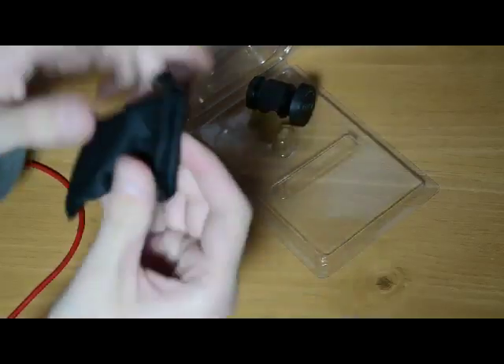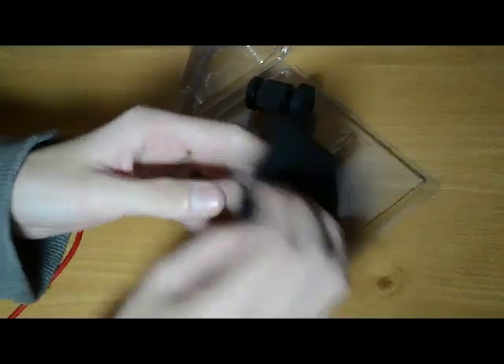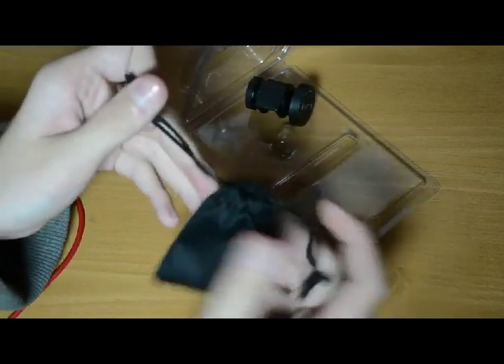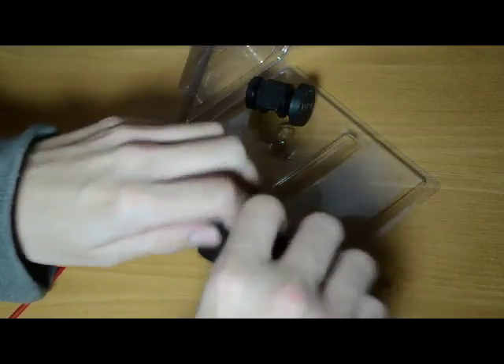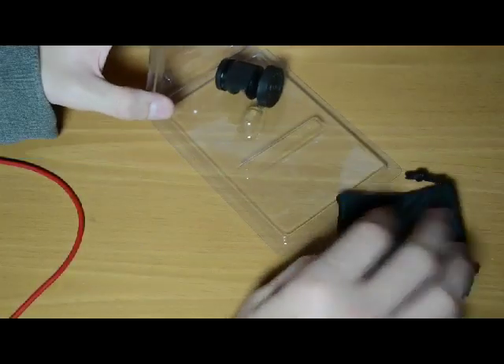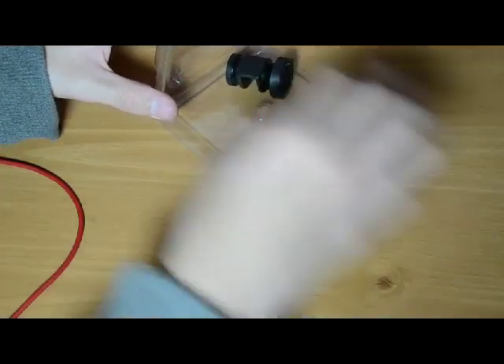It opens by itself so be careful. It comes with a nice little bag you can store it in — it tightens up and it's like a cleaning cloth type of thing, so when you put the lens in there it'll come out all clean. I'll put that to the side.